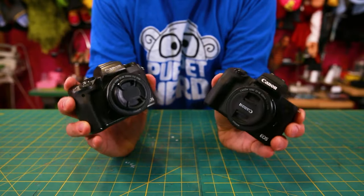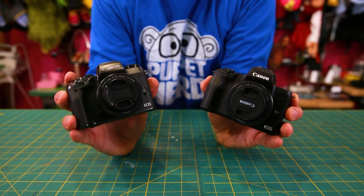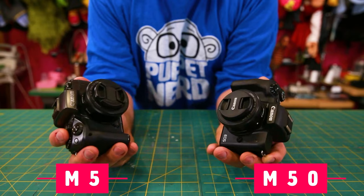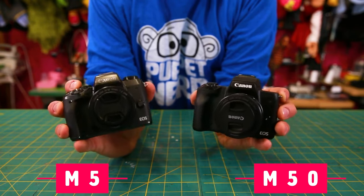These are two cameras I highly recommend to people if they want to level up their puppet videos: the Canon M50 and the Canon M5. They look pretty similar, but there are some key differences that would make a big difference to puppeteers. These are not cameras with the highest specs — these are for people who've been filming on their phone and really want to level up without going crazy. Cameras can get expensive; these are pretty reasonably priced, especially considering all they can do.